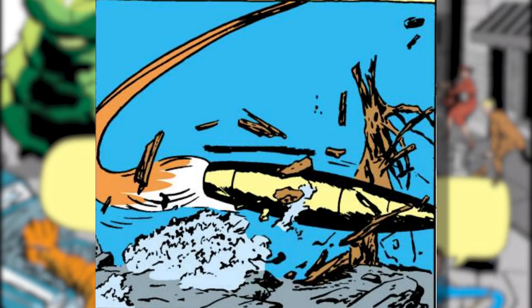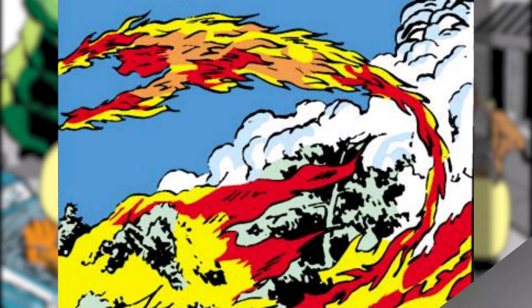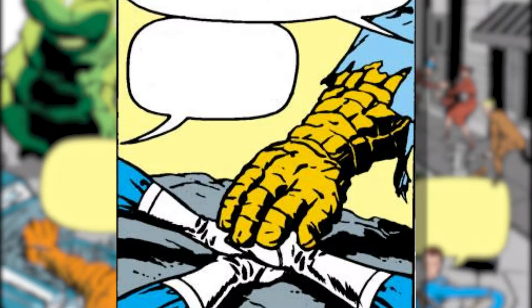The team manages to sneak onto a heavily guarded military base and take off without a hitch — who needs hours of pre-flight checks? Those are for suckers. Once they're into space, the rocket is buffeted by cosmic rays and crash lands back on the ground in a hurry. The rays have a strange effect on the team and we're now treated to a review of the group's powers for the second time in one issue: Sue turns invisible, Ben turns into a pile of rocks and fights Reed, Reed is stretching, and Johnny's ablaze and starts a forest fire. Time to team up and be superheroes.